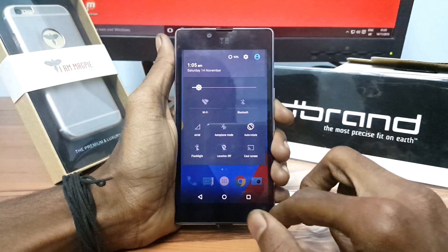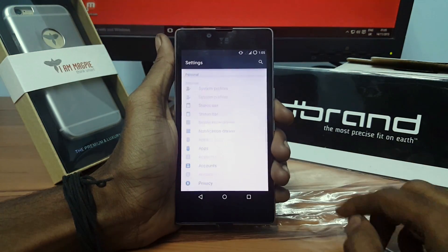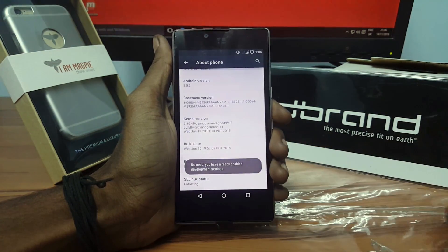Make sure your device is rooted and has a custom recovery installed. Now open Settings, go to About, and tap the build number 7 times to get the developer option.